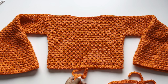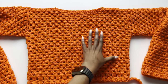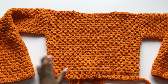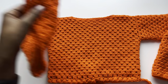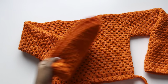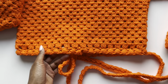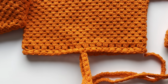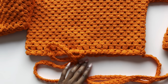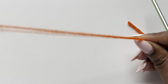We'll work this top in panels — first the front panel, which is identical to the back panel. Once we have those two, we join them together. Then we do the sleeves, which we work up to just above the elbow and then increase to make the bell sleeve. Finally we do the bottom edging, which you can definitely change and personalize.